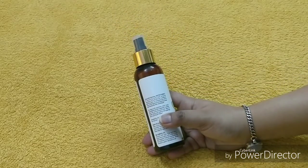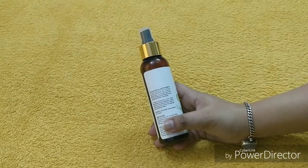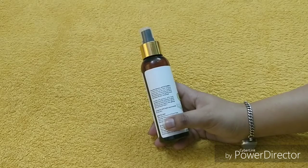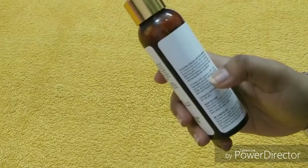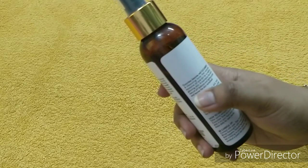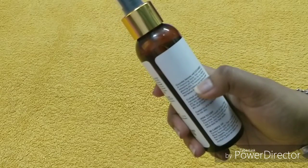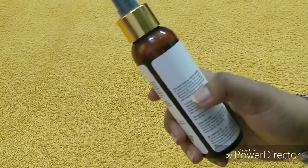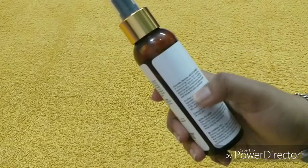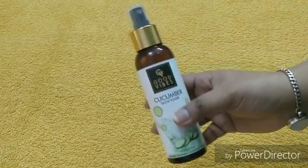Why do you apply cucumber toner? The toner works to shrink pores — that means there will not be any problems with excess oil, and there will not be any pigmentation problems on the skin. Toner is a must for every skin type. It is a cleansing toner that removes excessive oil and dirt for a radiant glowing skin, maintains the skin's natural pH balance, tightens pores, and leaves the skin revitalized.